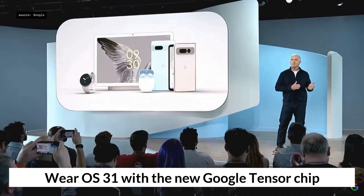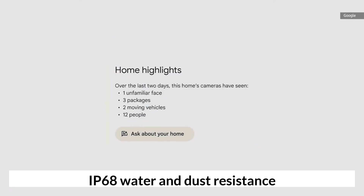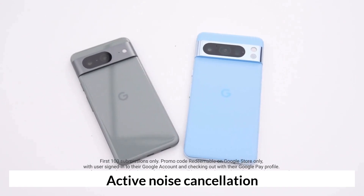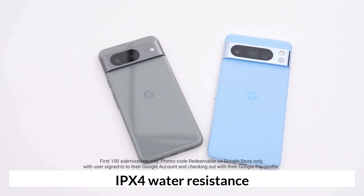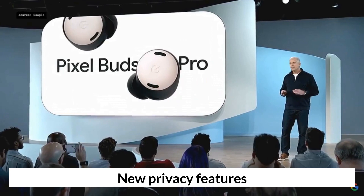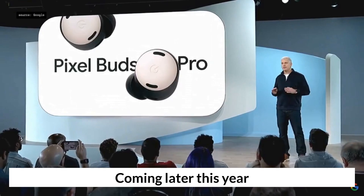The Pixel 8 features a round design with an AMOLED display, powered by the new Google Tensor chip. Both phones offer battery life, water and dust resistance, active noise cancellation, transparency mode, and IPX water resistance. New privacy features, improved performance, and new features for foldable phones are also coming later this year.